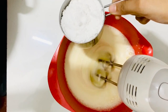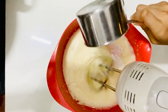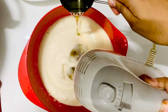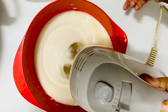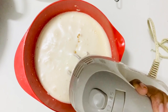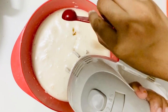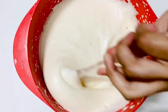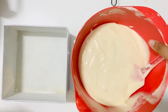Add 1 cup of tea, 1 teaspoon of vanilla essence. Add beetroot. Now we will fold the batter using the cut-and-fold method.